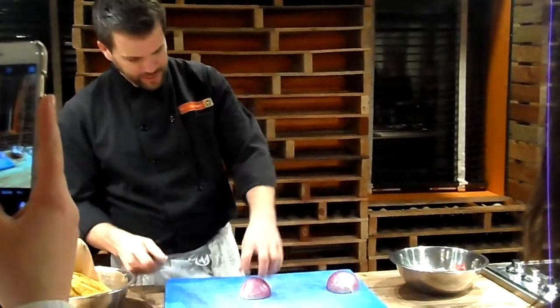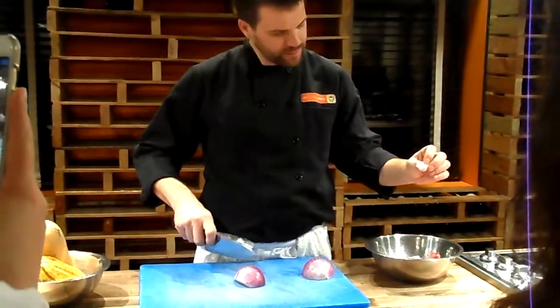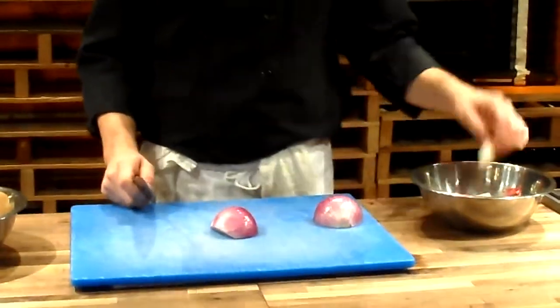I'll do one slice, one half slice, one half dice. I'm going to cut the core out at a 45 degree angle. I'm just trying to waste as little of the onion as possible, as opposed to going straight down and cutting it all out.